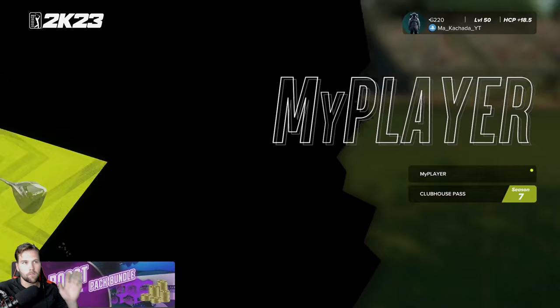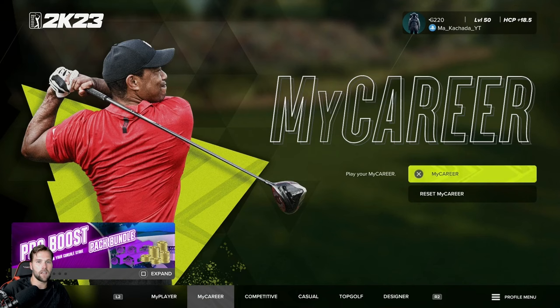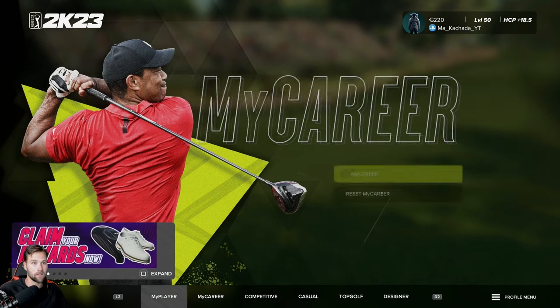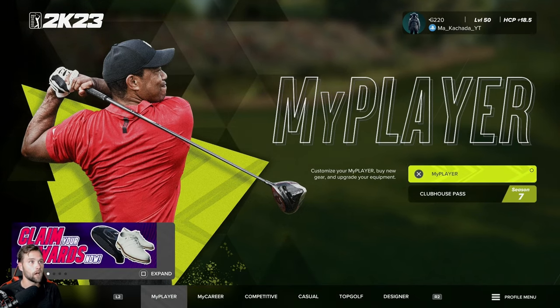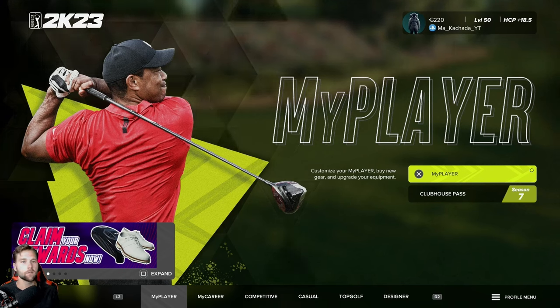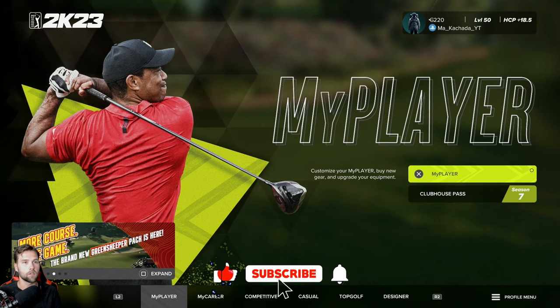Just to let you know, my golf faithful, I know there's football stuff coming out and basketball stuff coming out next week. Do not forget — I love golf and I understand what made me blow up in the first place. Golf is always going to be the forefront of this channel, and that's something you should always remember.